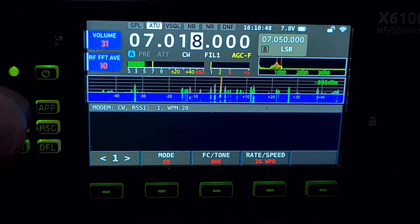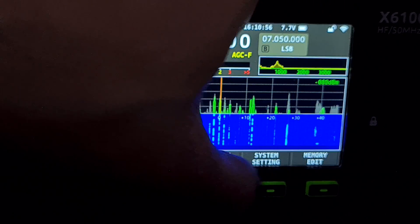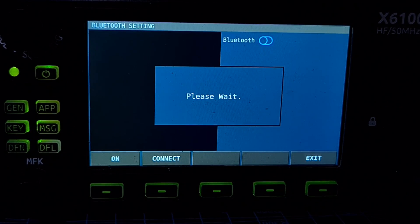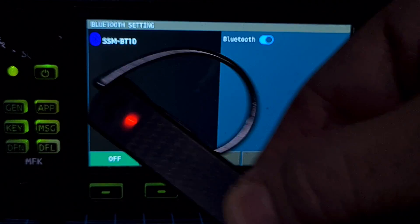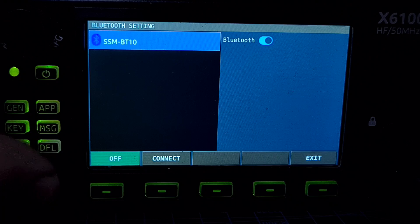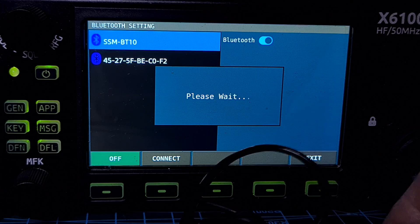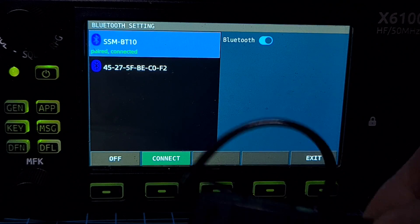I haven't seen anything I don't like — it's just the CW thing. The Wi-Fi seems improved. Let's do Bluetooth — go back to general menu, system, Bluetooth. We want it to send out audio. We've got my BT10 — the one that comes with Yaesu. It's found it, let's connect and see if we can hear any audio. Paired and connected — let's have a listen.